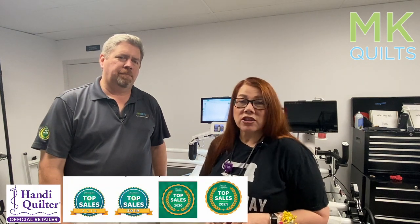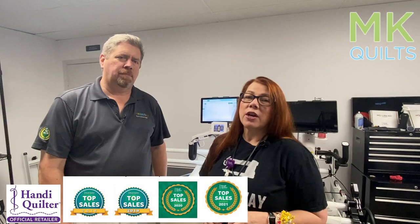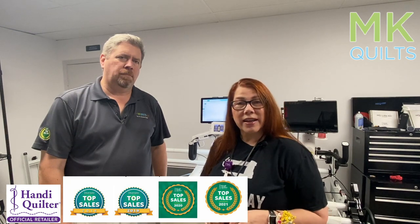Hey everyone, welcome back to MK Quilts. I'm MK, this is Mr. MK, and we're coming to you today from our studio here in Palm Harbor, Florida. Just because some of you may not know about us, we are national retailers for Handy Quilter. We are physically located in Florida, but we sell longarm machines all over the country. I'm kind of the quilting side of MK Quilts, and my loving husband and business partner is the tech side of the house.